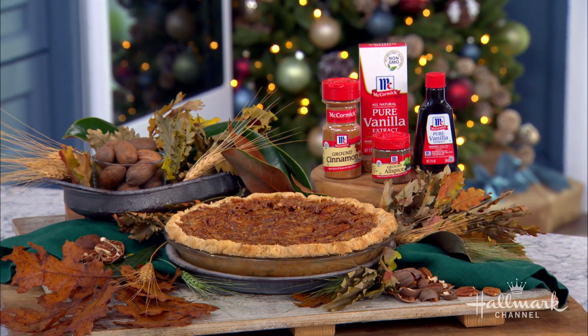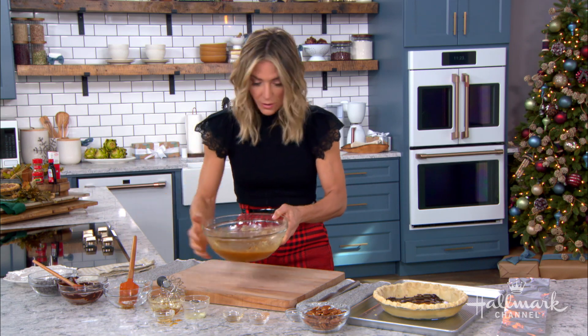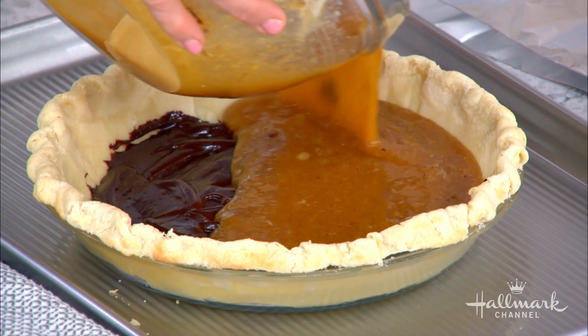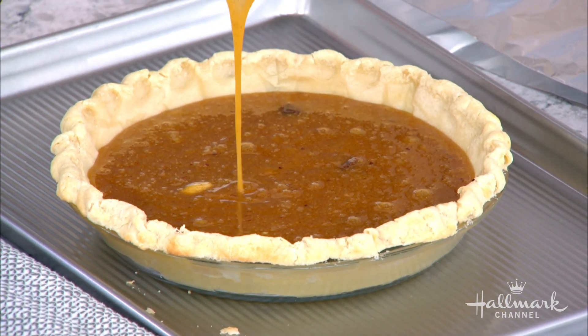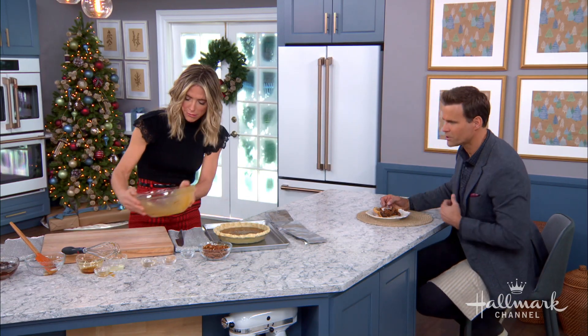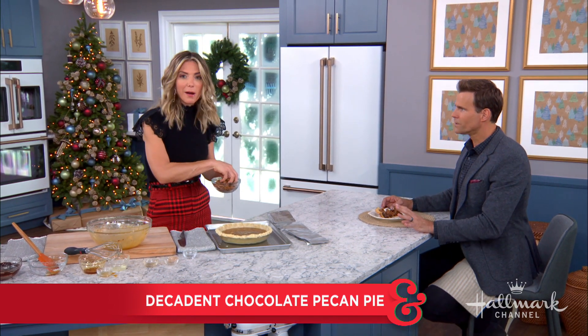I've mixed it all together — it smells fantastic and tastes even better. All we do now is pour the filling into the crust over the chocolate layer, and then place the pecans right on top. Look at that gooeyness! The pecan pie has such a unique texture. There's really nothing like pecan pie — unless it's chocolate pecan pie.